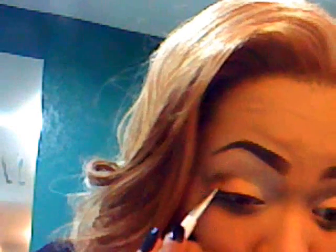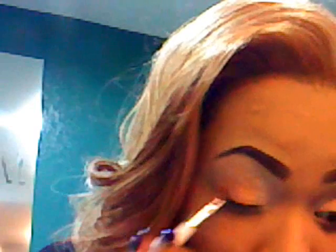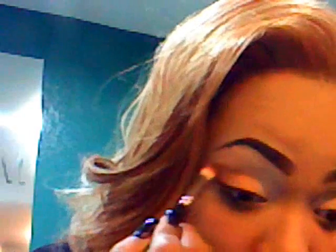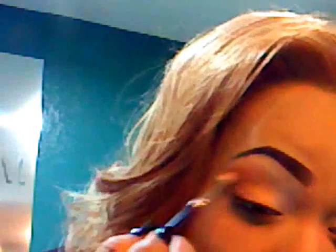Now I'm going to go in with a flat brush and go into Blank Type, which is that matte cream color that I love so much. I'm going to apply that to my inner corner. This look, you guys, can be worn to work or anywhere — it's a very simple, simple look.